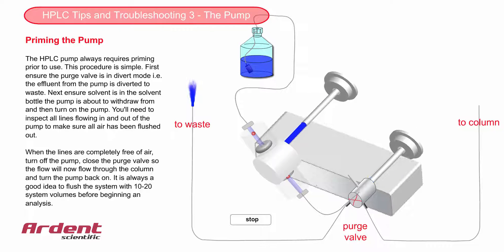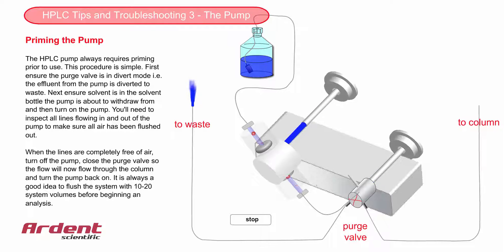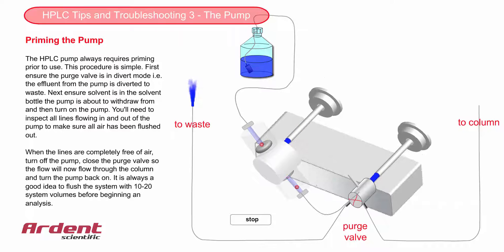At the start of every day before using your HPLC, you will need to prime the pump. First of all, make sure that the purge valve is directing the flow to waste, and then ensure that there is enough solvent in the solvent bottle and the solvent filter is immersed in the solvent.